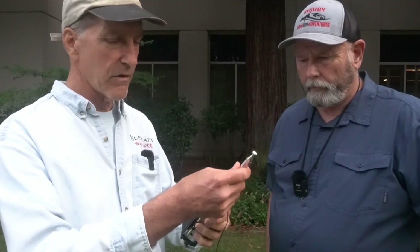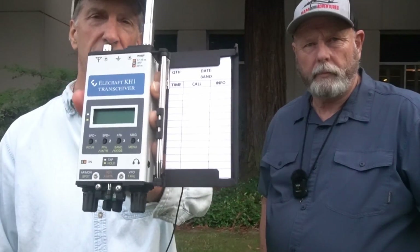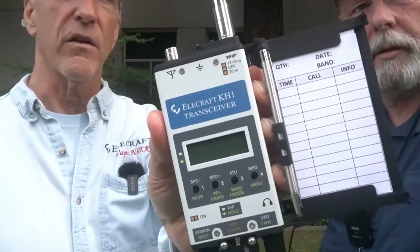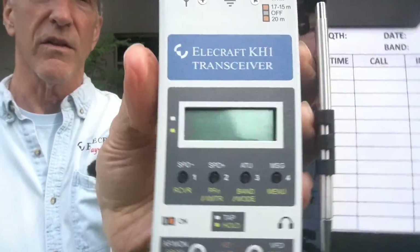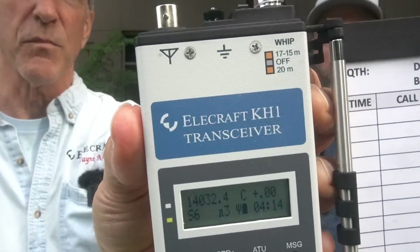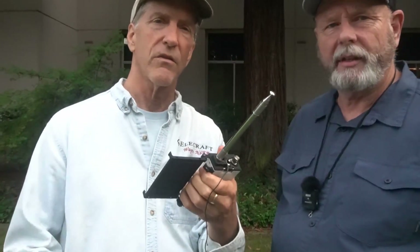I'm going to go ahead and open this up. So this is the KH1 transceiver — it's a very small 5-band, 5-watt CW transceiver optimized for SOTA operation. Just a little bit of a close-up there. As you can see, it's a handheld radio. Maybe you can see a little bit of the display if I turn it on. I've also got some B-roll I can roll in so we can see it.